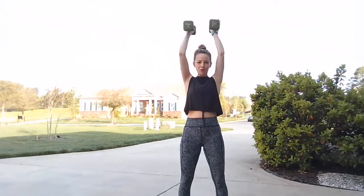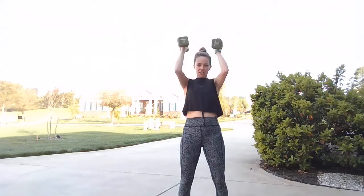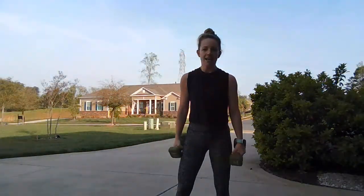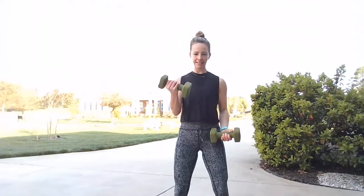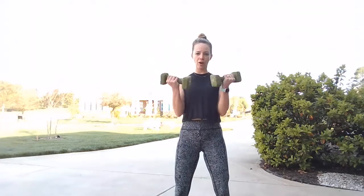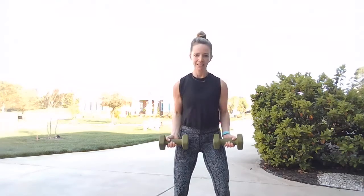I know those shoulders are burning. Give me five, four, three, two, and one — awesome job. We go back to that curl series. Right side, left side, double curl. Right, left, double curl. Right, left, double curl — making sure that upper body is taken care of. Right, left, and double. You've got two more here. Right, left, and double. Right, left, and double.